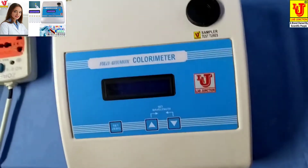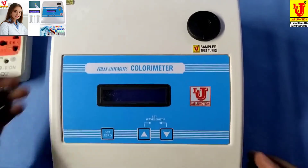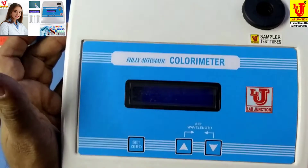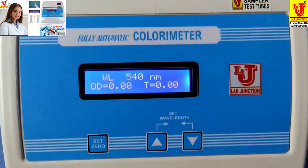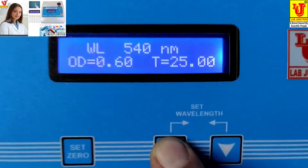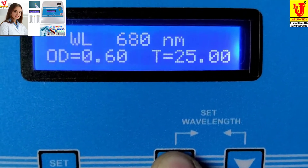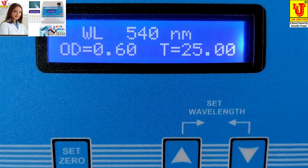I am doing a glucose test from this colorimeter. You have to switch on the machine. First, you have to set your wavelength — I am setting it to 540 nm.